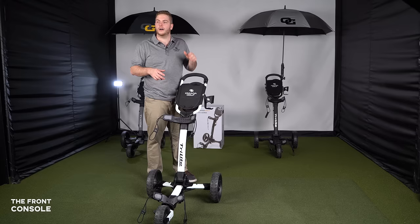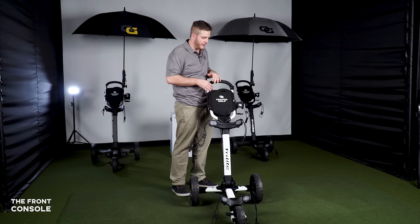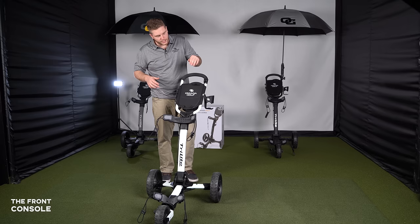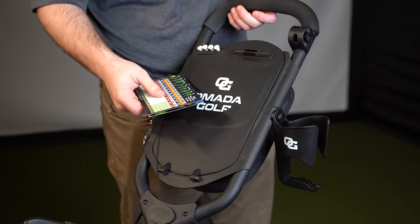Up front we have four tee slots in case you want to keep tees at the ready. There's also a scorecard holder — it's very simple: put your pencil right up here and your scorecard goes right underneath. That's your front console.